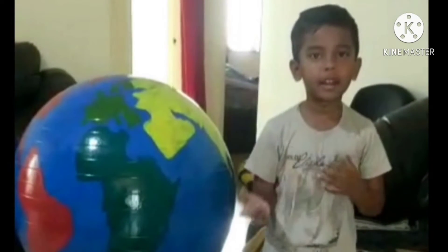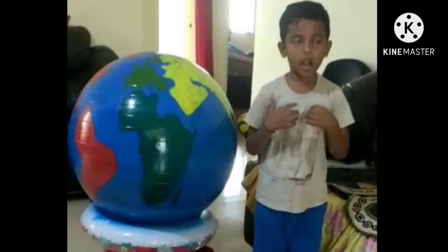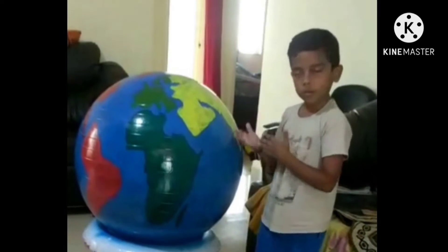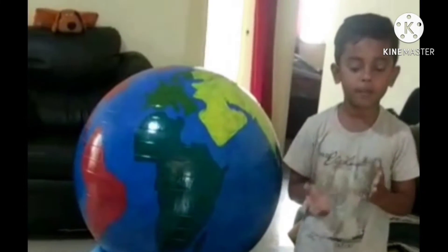Good morning, my name is [name]. Today our theme is solar system. Today I am going to speak about Earth. Earth is the third planet from the sun.